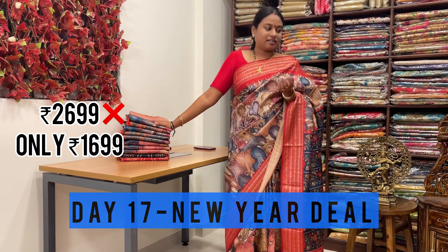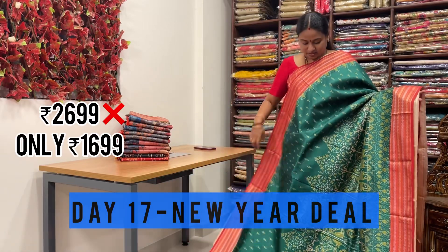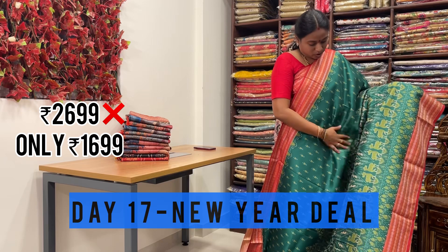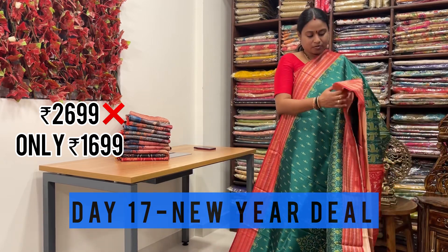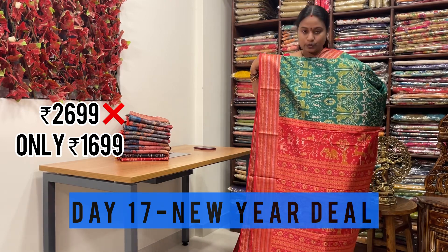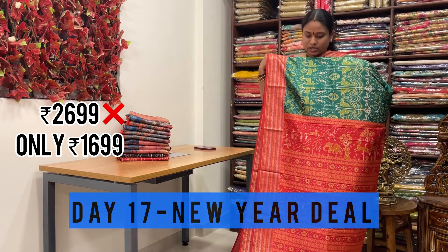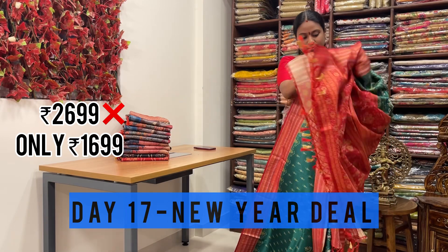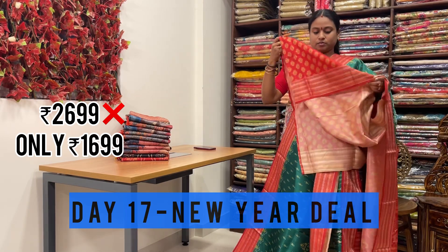We can see the colors and designs in this spun saree. This is the first design with ikat prints. The border is full of ikat prints with Rudraksha weaving on both sides. Even the pallu is very rich - printed very richly. Beautiful combination. And even the blouse is with digital printed fabric. This is the blouse for the saree.